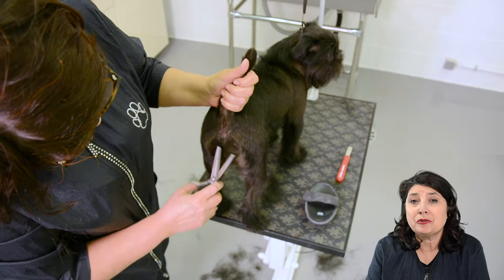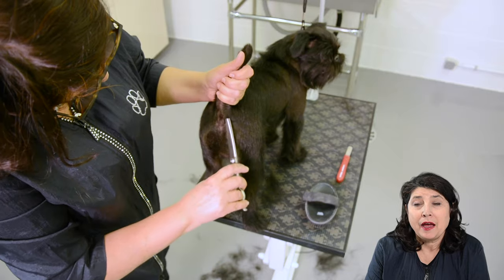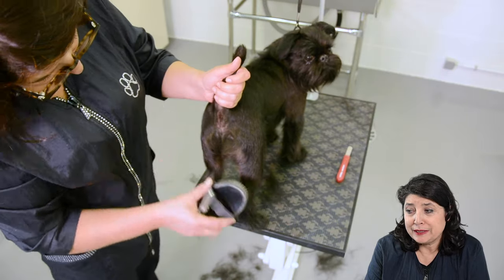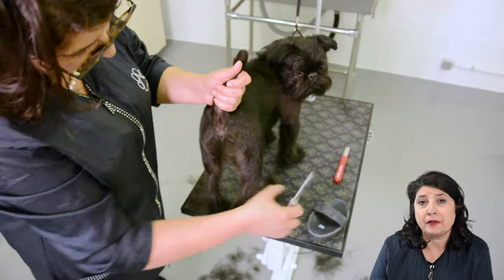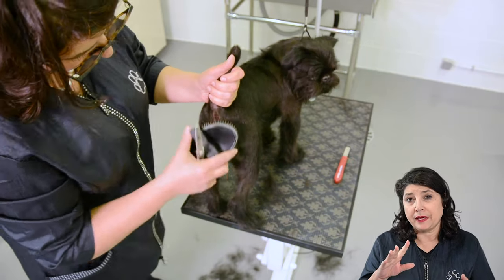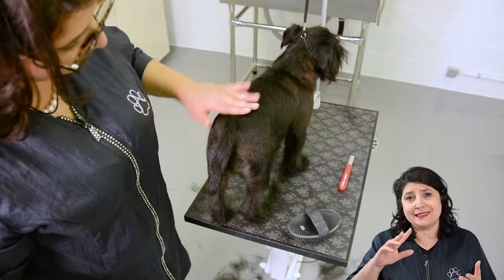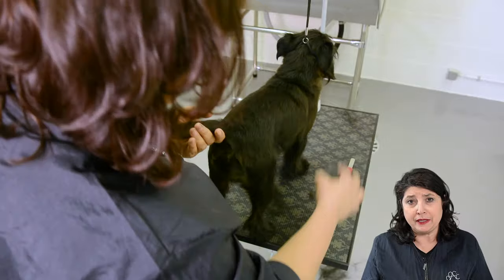Here you see me using the Yento Ergoline Blender 48 teeth for finishing, making where it's short and long blend into each other. I'm also using the same brush or the terrier pad to lift everything down and up, and to brush it in all kinds of directions. Only with my blender I'm taking out the points, moving it each time so I cut a different part. I'm never going to scissor twice at the same spot, not to have any holes or any bald places.